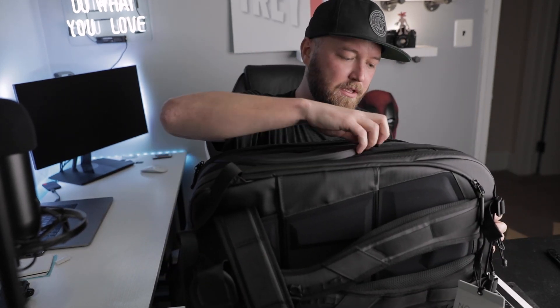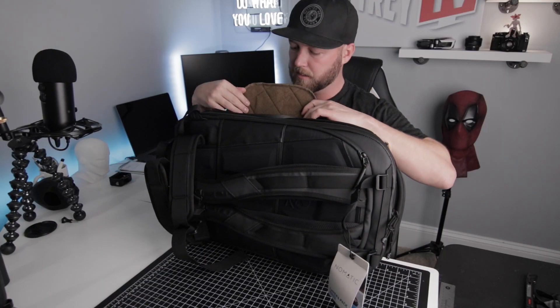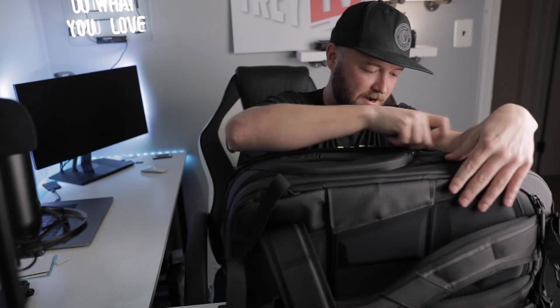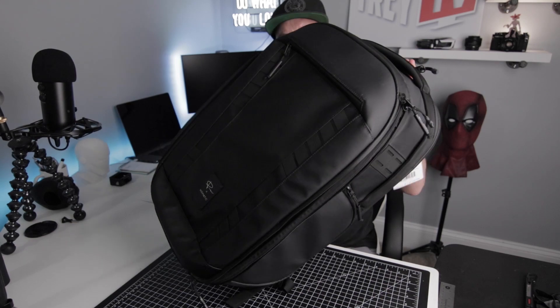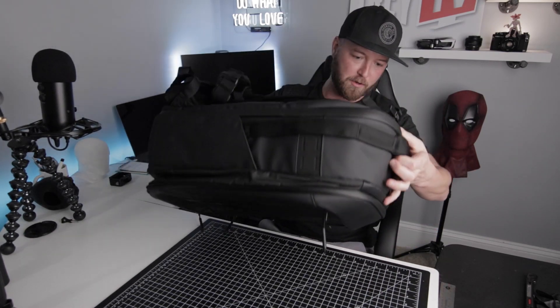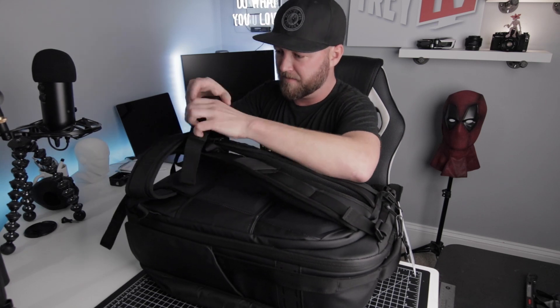And then over here is the side entry right there — it looks like there's a bunch of stuff in here. Just to note on the outside: really tough straps, and I know on the inside there are a couple extra straps where you can put your tripod. Let me flip this over — dude, this thing is so beefy.